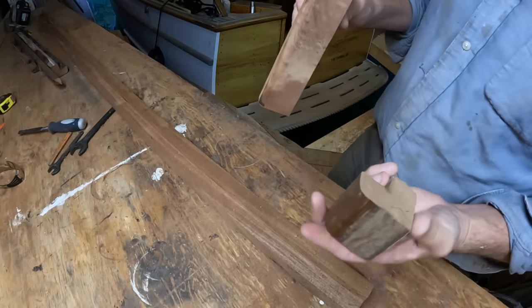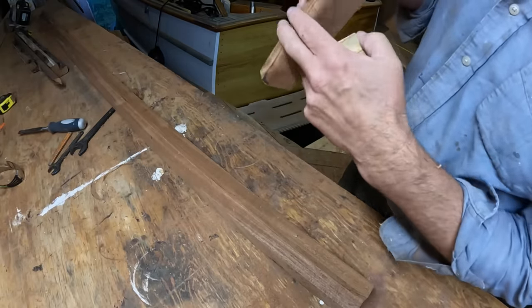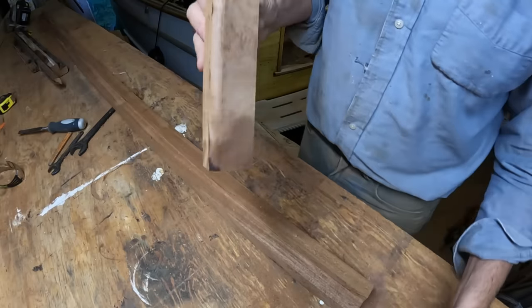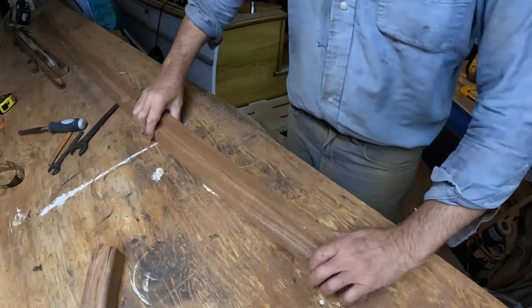And the final step is just to put the little roundover on the inside edge. And there you go. It is going to be shorter than the original, but that's okay because of course the one on the port side is already exactly this size. Let's do the full-length one.